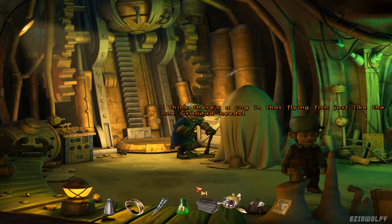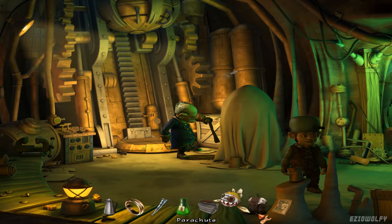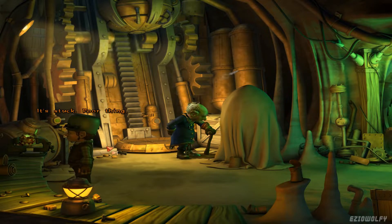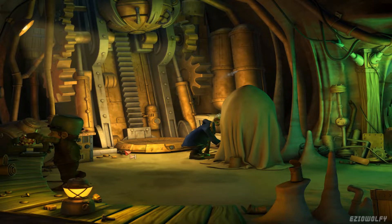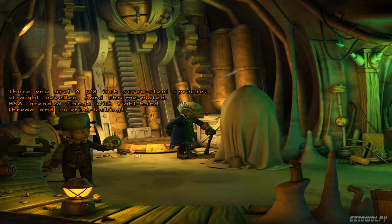I think there's a cog in that flying fish just like the one Grandad needs. Shouldn't be a problem with the right tool. There you are — a 5.8 inch screw steel sprocket, straight beveled, hard chrome plated, BSA threaded flange with right hand thread and lock ring locking.